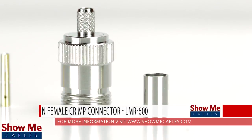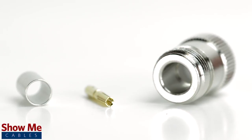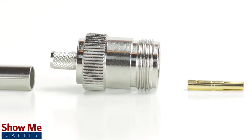Are you looking for a quick and easy installation or repair for your coax cable? Our N female crimp connector for LMR600 is an easy to use 3 piece design for terminating your cable.